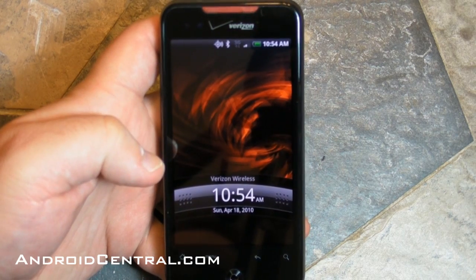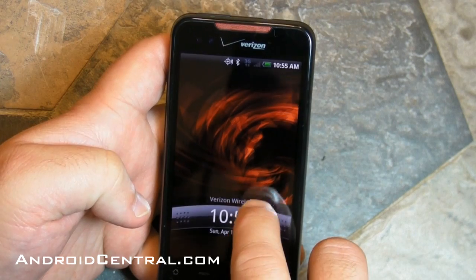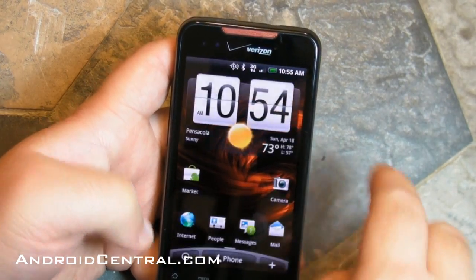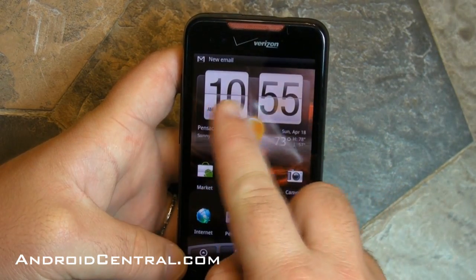Hey there everybody, Phil here for AndroidCentral.com. It's time to take a deeper look at the HTC Droid Incredible on Verizon and the new Sense UI. It's the first time we have it in the US here. So there is the unlock screen — you pull down to unlock and here's the first home screen you're greeted with.